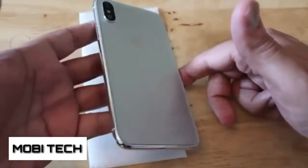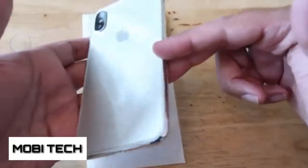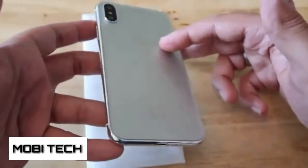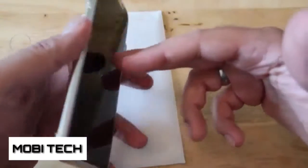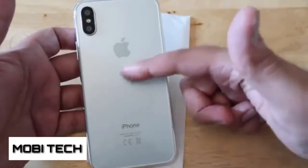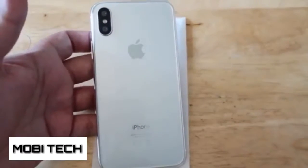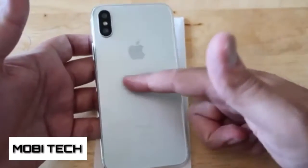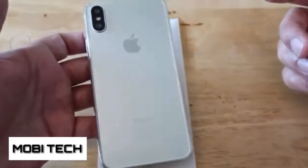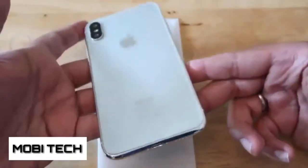Another thing I've just noticed is the edge on this particular model is actually some kind of metal or chrome look, which honestly looks a bit cheap and tacky. I hope that's not the case. I purposely got the white color because the darker prototype models don't show up very well on camera, and the lighter version shows the details a lot clearer.